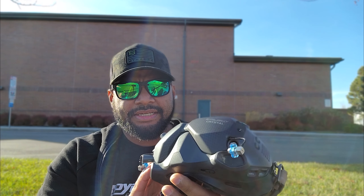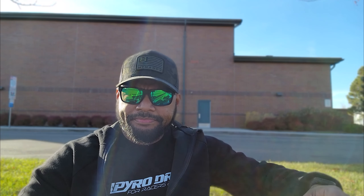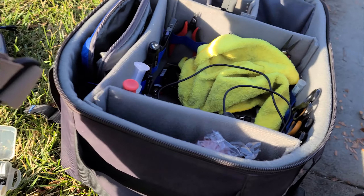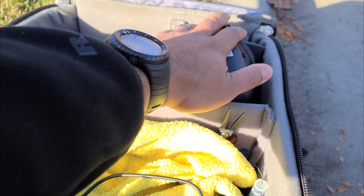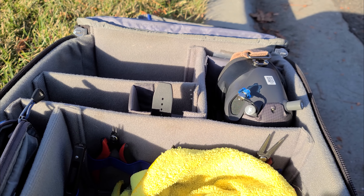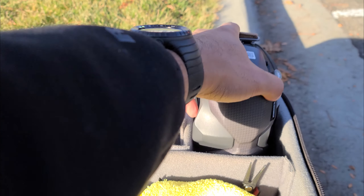The obvious benefit to this Crystal antenna is the form factor — it's basically just a faceplate. The TruRC Stubbies used to be my daily drivers because I could just leave them on. I've got my goggle pocket in my helipack, and they fit perfect. Now with this Crystal, I can just leave that on there always. That's obviously the main benefit.